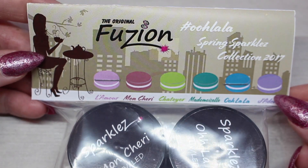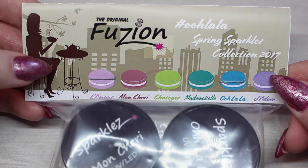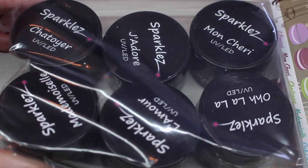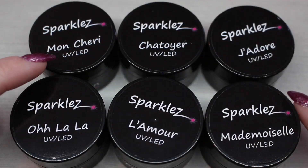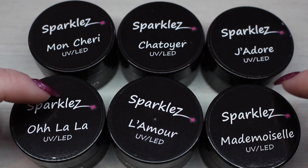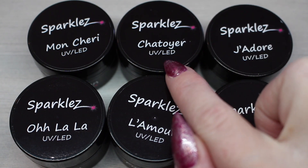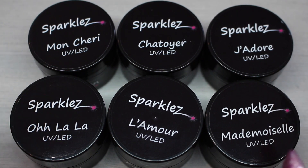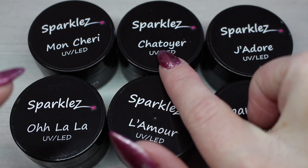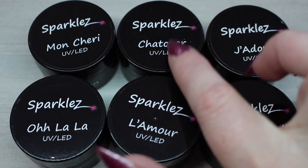This packaging definitely screams French macaroons to me — they have the little cookies along the bottom with their names. Let's open these up and I have not looked at these, so you are getting my first impressions. Here are the six sparkles in this Spring 2018 Fusion collection: we have Mon Chéri, Ooh La La, L'Amour, Mademoiselle, J'Adore, and Chatoyer. FYI, Chatoyer means to gleam, glisten, shimmer — so I am very excited. Let's start with that one.